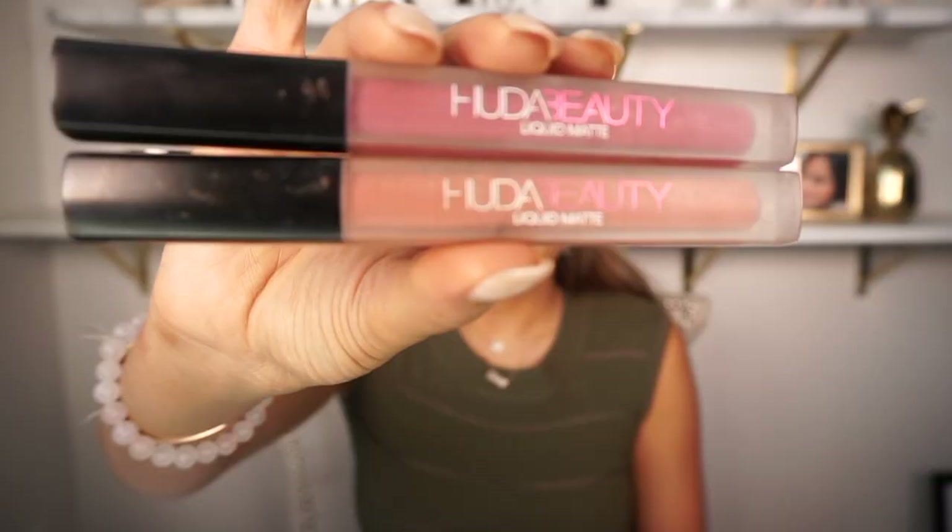Last but surely not least, we're going to do the lips — one of my favorite parts! I lost my Huda Beauty lip liner so I'm going to use my MAC lip liner in Half Red — one of my favorite lip liners. Then I'm going to use the Huda Beauty liquid matte lipsticks. I'll apply the lip liner giving it an ombre effect, start with the darker liquid lipstick — Trophy Wife — and then for the center I'll go with Bombshell.